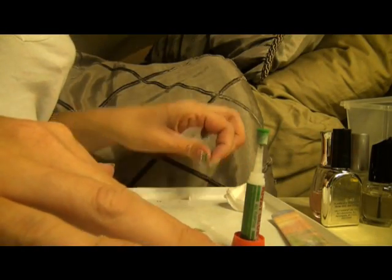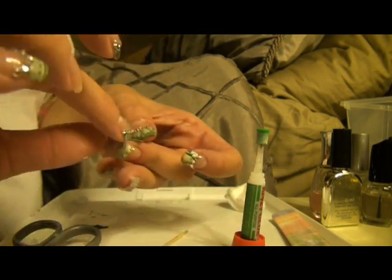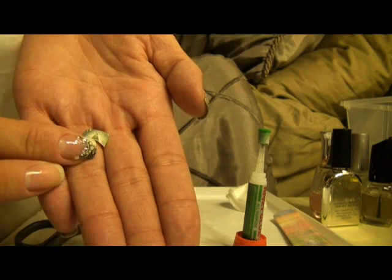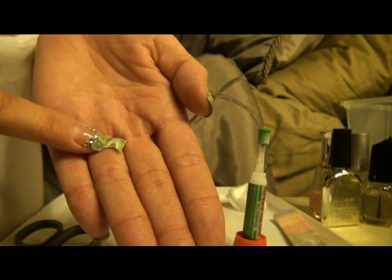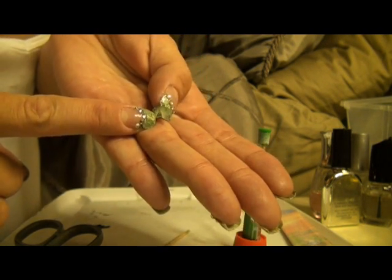First I'll begin by showing you guys the cut-out piece of the dollar bill. I have cut it to fit my nail. You can easily do that by cutting out the exact part of the dollar bill that you want.